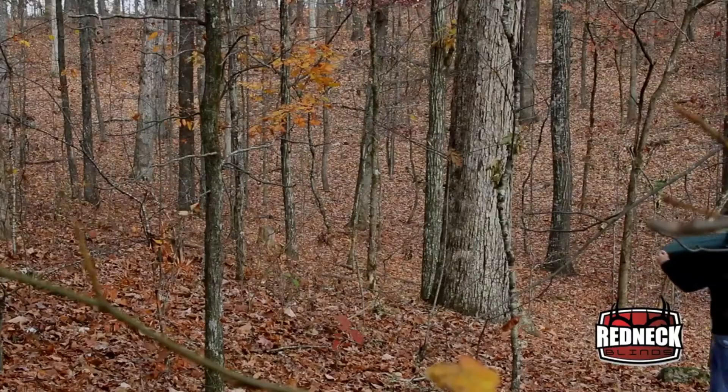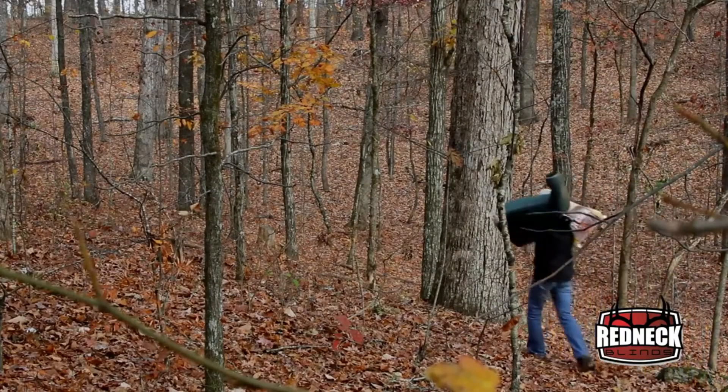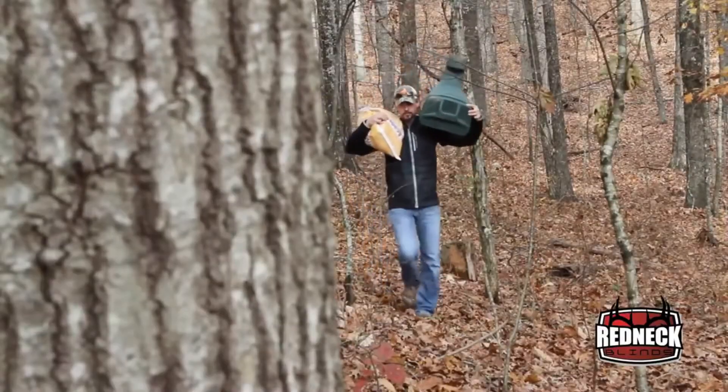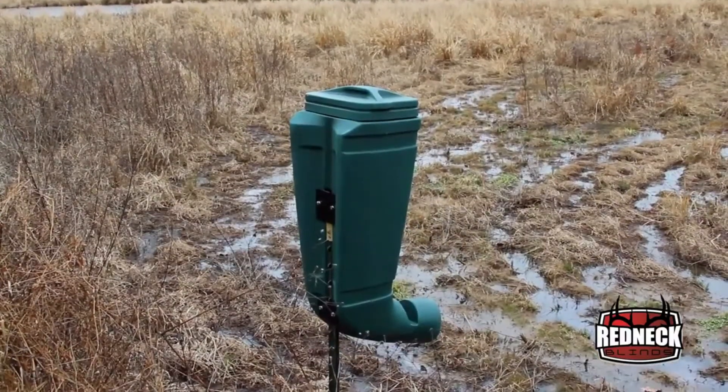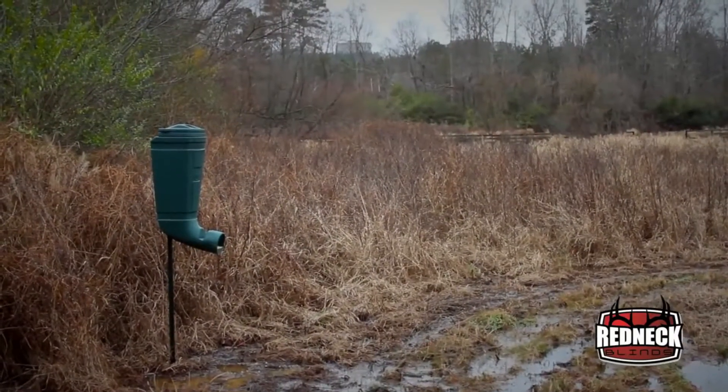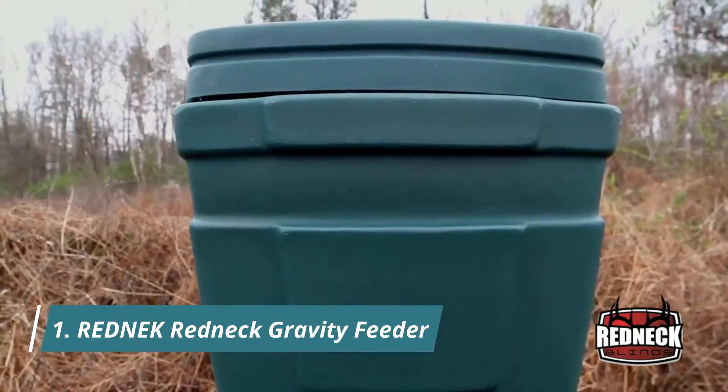Feeders are a vital tool along with game cameras for hunters and land managers to inventory game and to identify specific deer in key areas. A challenge with traditional battery-operated feeders is that putting corn or supplement on the ground is quickly ruined due to moisture. Redneck Blinds has solved this problem with the T-Post Feeder.